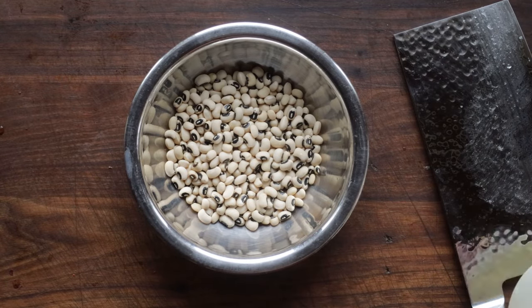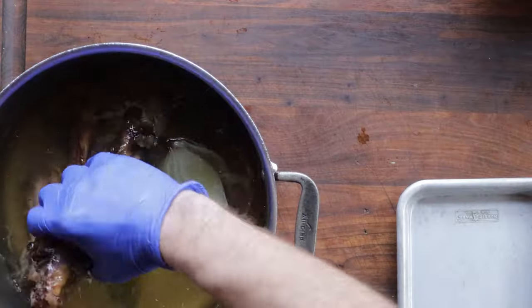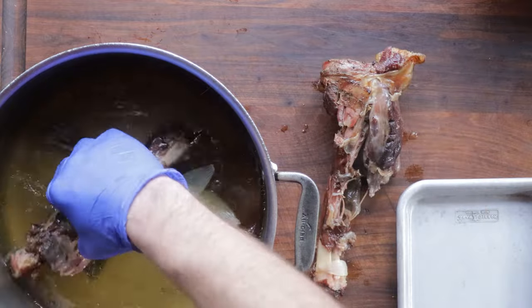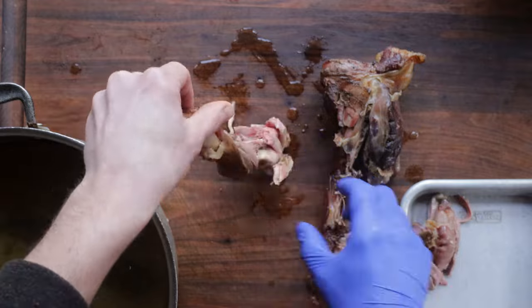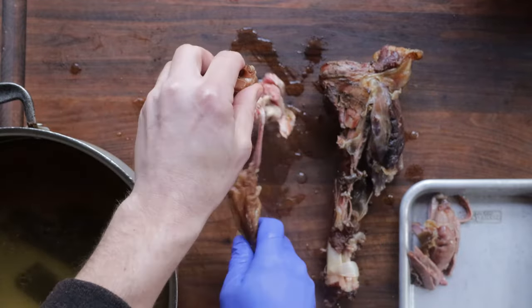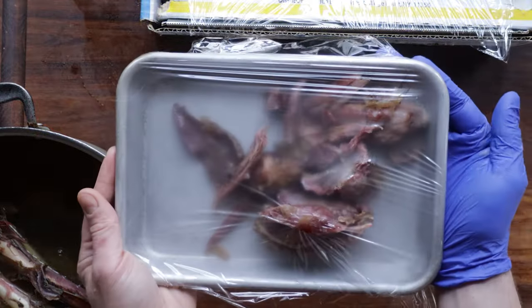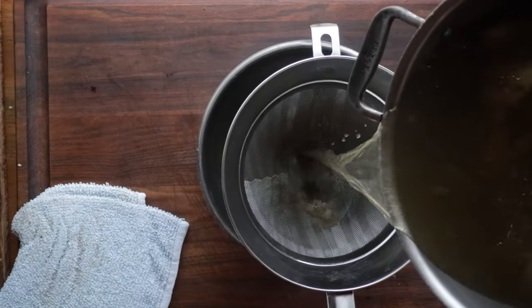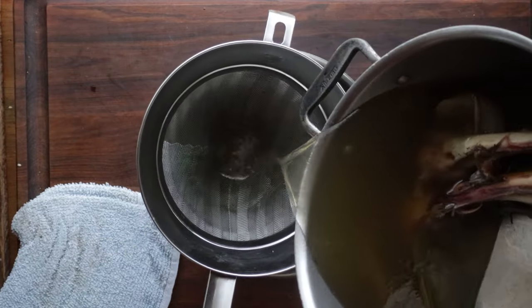We're going to soak some black-eyed peas — they're the traditional bean to add to this. After the meat is cooked, we're going to pick the meat off of whatever bone it was attached to. You can add sausages too. We're going to wrap that in cling film so it doesn't dry out because the soup has got to cook for a while. Then we're going to strain all of the cooking liquid — this is just our broth. You can use chicken stock and smoked sausage in a pinch.